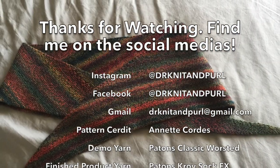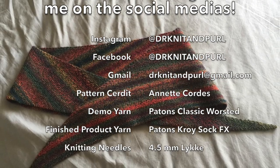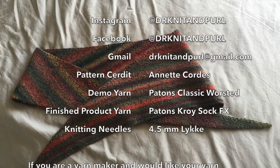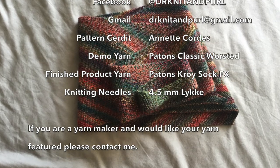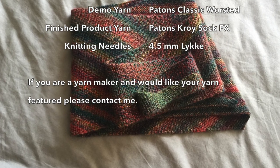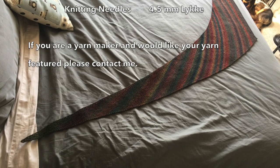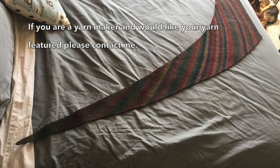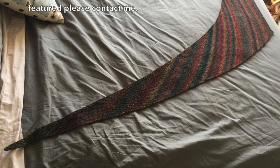Here are some more pictures of the completed Linus that I did. I want to thank you so much for watching. This was a request from someone who was interested in learning how to do the Linus scarf. If there are any requests you have of something that would be helpful to see, please feel free to let me know. While I cannot promise, I can certainly give it a try. Thanks so much and happy knitting, everyone!